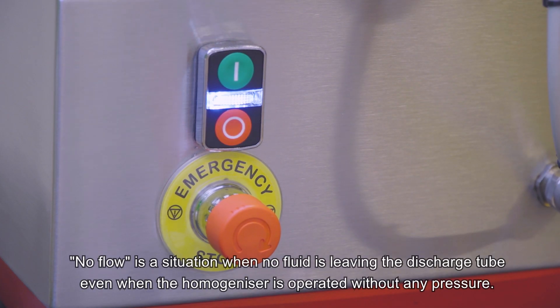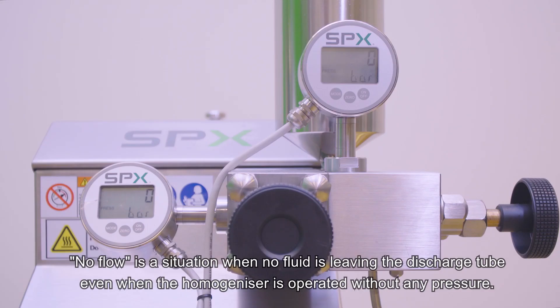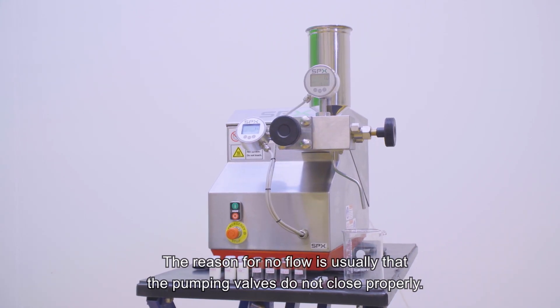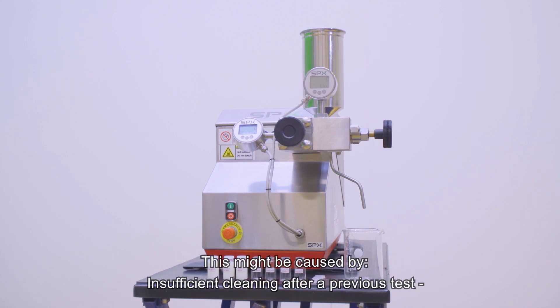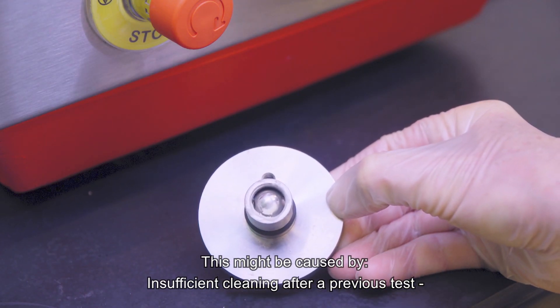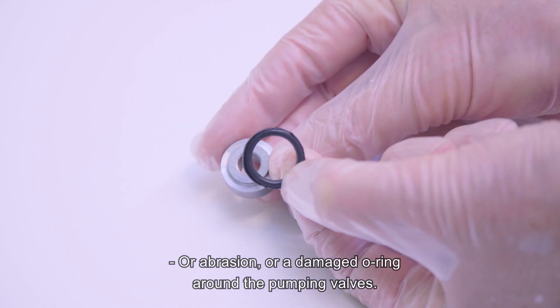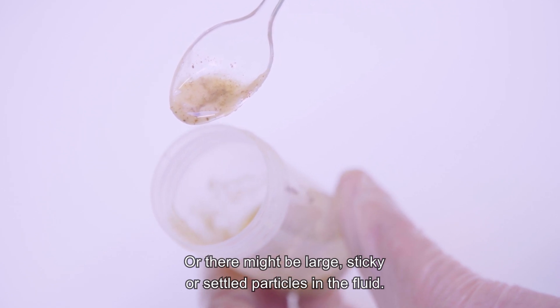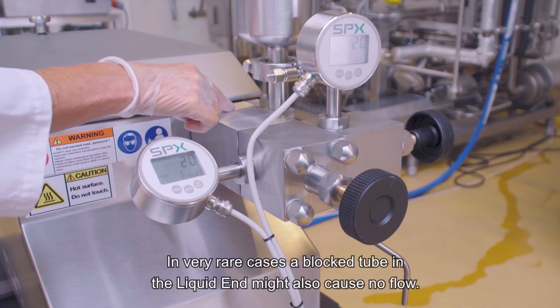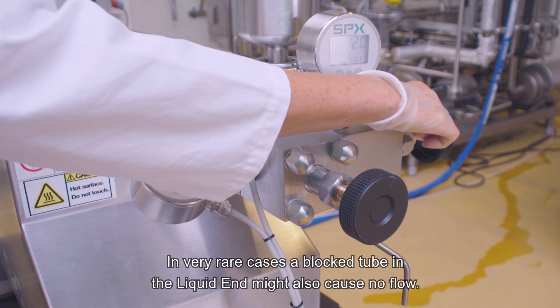No flow is a situation when no fluid is leaving the discharge tube even when the homogenizer is operated without any pressure. The reason for no flow is usually that the pumping valves do not close properly. This might be caused by insufficient cleaning after a previous test, or abrasion, or a damaged O-ring around the pumping valves. Or there might be large, sticky or settled particles in the fluid. In very rare cases, a blocked tube in the liquid end might also cause no flow.